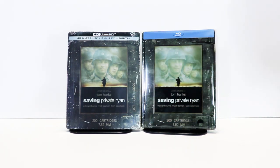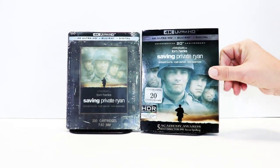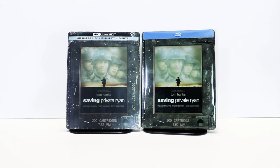So if you missed out on this particular release, or if you missed out on the 4K release that they did a few years ago, this is a great time for you to pick up this steelbook. I also wanted to take time to show you the regular 4K release that I have. I really do like the artwork they've done on this one for the 20th anniversary. I'm very happy to have Saving Private Ryan in my collection.